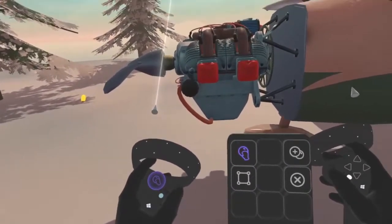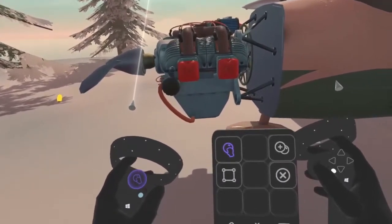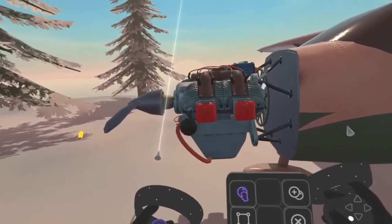Previously, through careful steps, we managed to place a screw on the engine. Now, to get a more realistic scenario, we'll insert some more screws, but this time inside the engine.